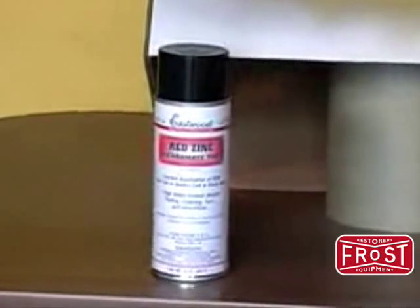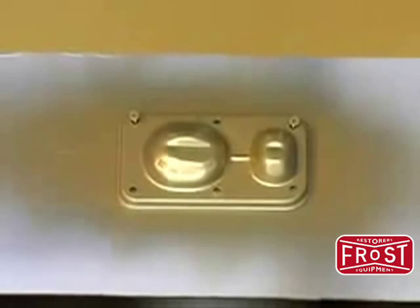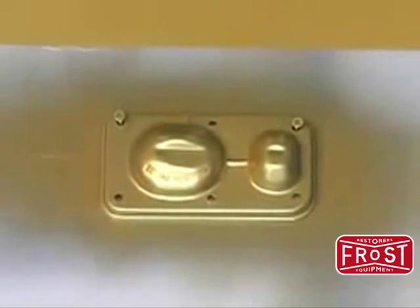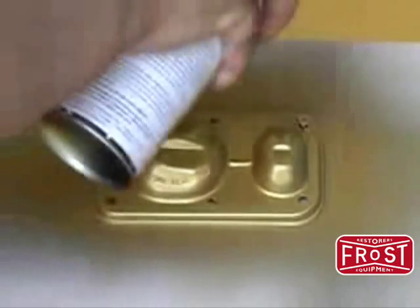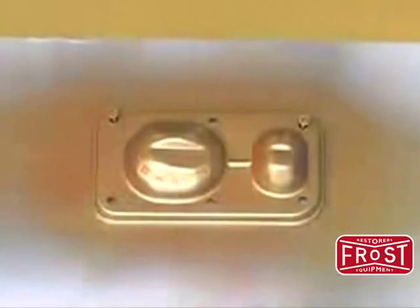Now you are ready to apply the red and green zinc dichromate tints. When applying these tints, keep in mind that they are merely intended to create the random, spotted effect associated with golden cad plating, so be sure to avoid covering any areas with these tints. Lightly spray the red tint over the gold base in a misting fashion, being careful to only spray a few areas in order to create a random, spotted effect.